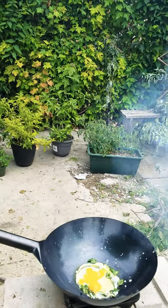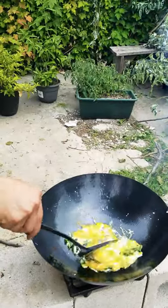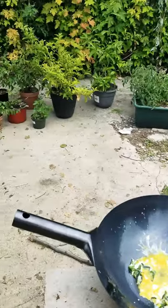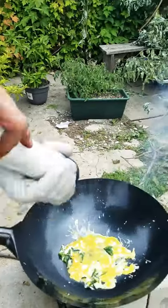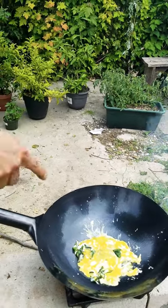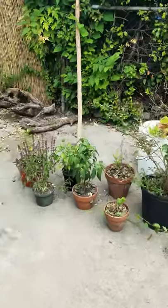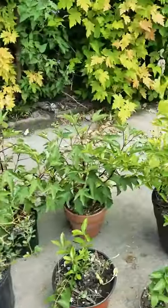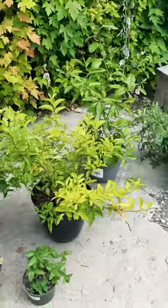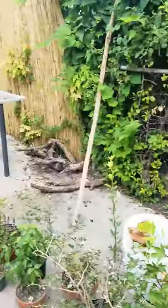The most important thing about this kind of cooking is the heat management. A little salt — sea salt, fresh sea salt. Let it cook. We got the basil right over there, we plucked some mint, some basil. Lemon, tomatoes — we have the whole garden here.